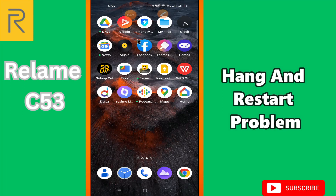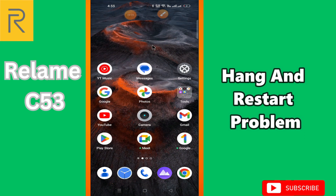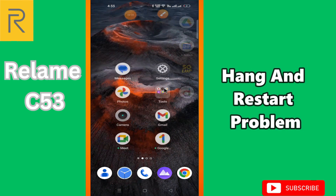Hi everyone, in today's video I'll show you how to fix the hanging and restart problem on the Realme C53. I'll tell you a few tips and tricks that you can use to fix it. If you are new to my channel, don't forget to subscribe and press the bell icon. Watch the complete video and learn how you can do it.